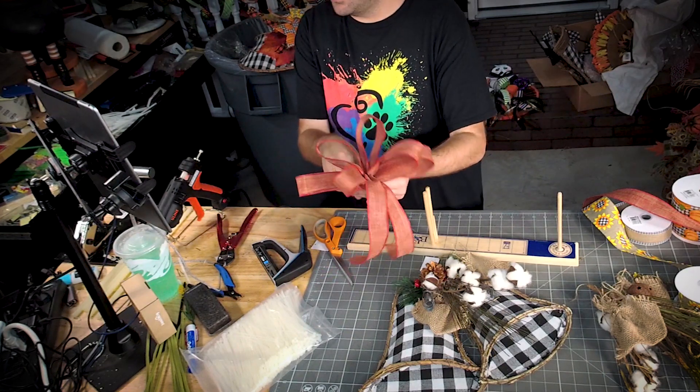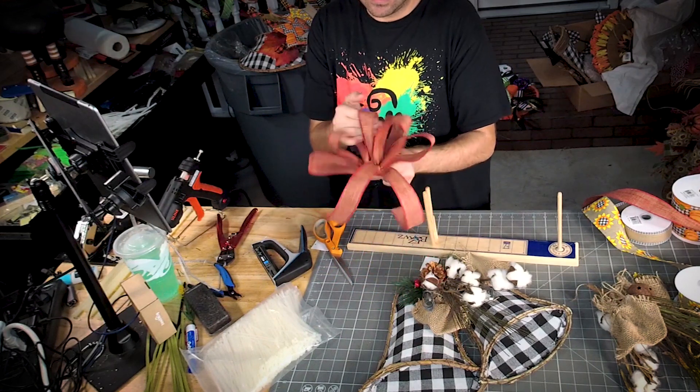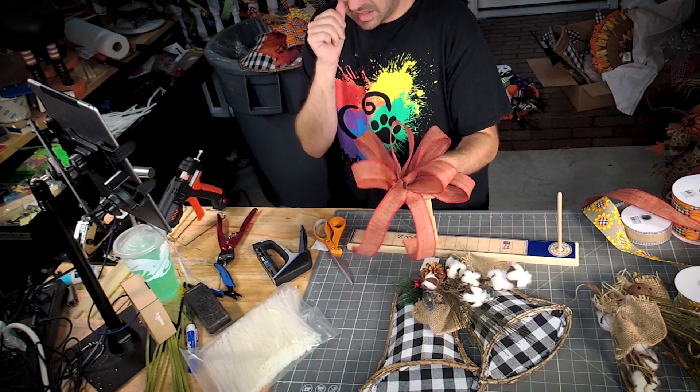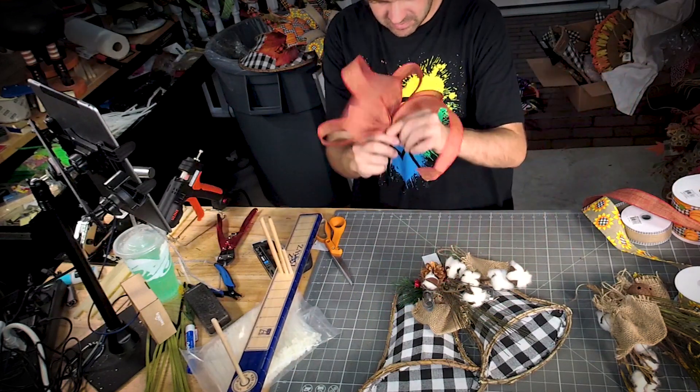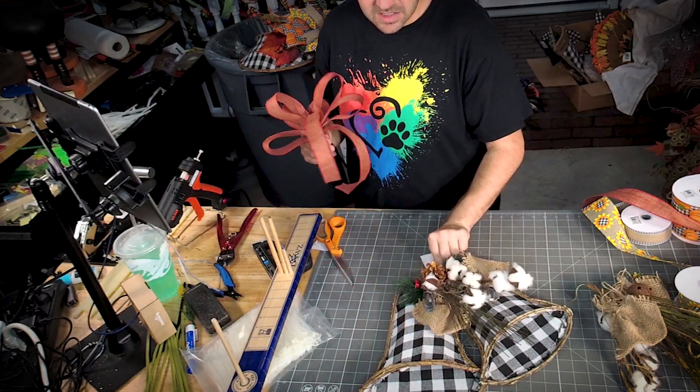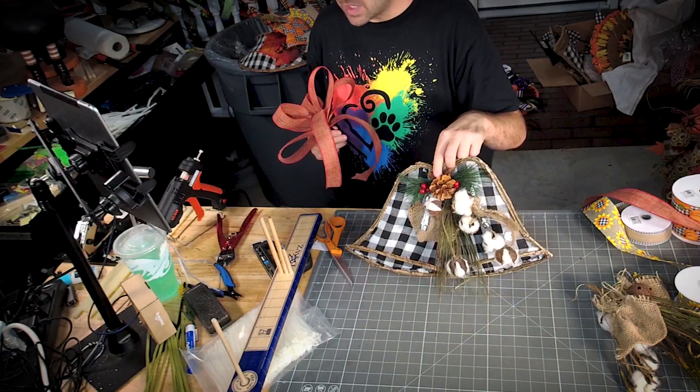I wanted a rustic red to go with this little thing, and I'm just gonna put it right here on the top.